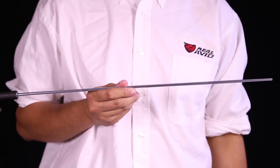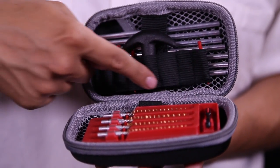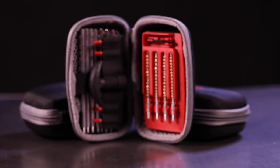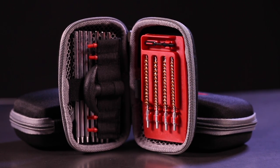The seven-piece T-handled anodized rod assembles to 33 inches to go the distance in any barrel. There are specific brushes and jags for 22 to 30 caliber, and a universal slotted tip for cleaning patches. Every item has its place in the compact, weather-resistant travel case.